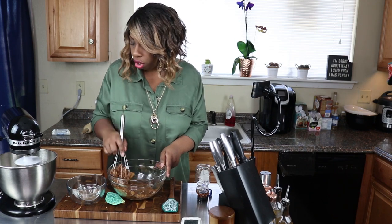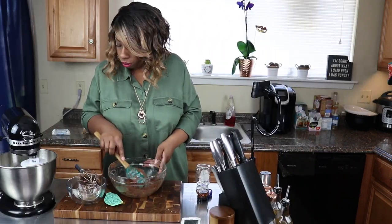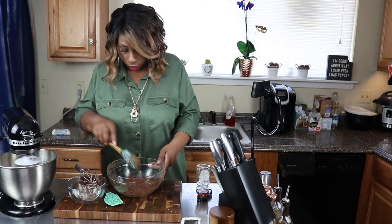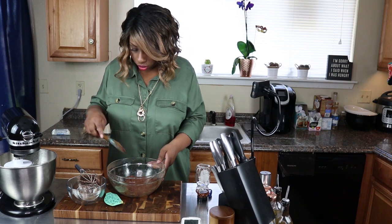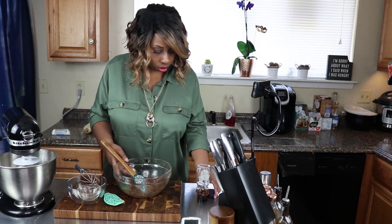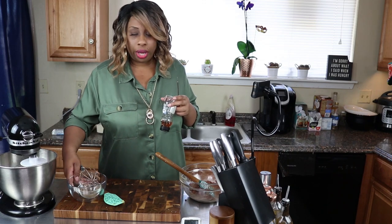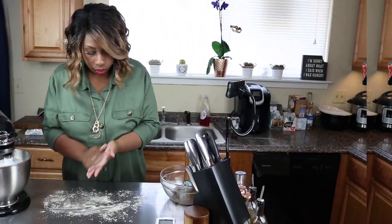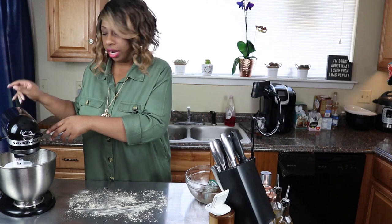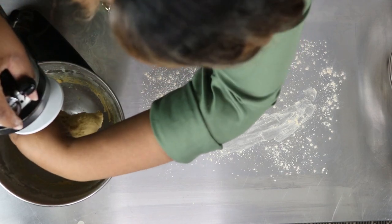You can use a hand mixer if you want but I've already got enough noise going. Now we're going to get things moved out of the way because we're going to need to roll our dough. Our dough is done and we're going to go ahead and get it off of the dough hook.